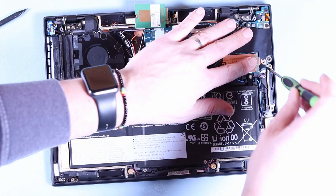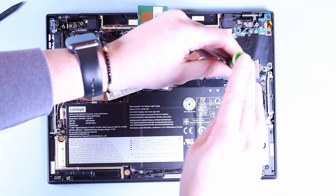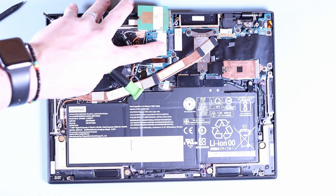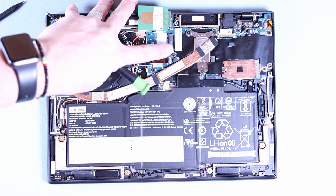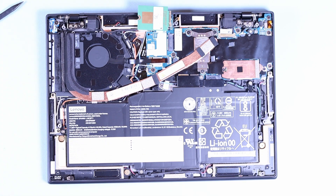If anyone can confirm what this connector type is — whether it is a Type B — please let us know in the comments down below. It would be really helpful so I can then try and get an SSD in to test that slot.